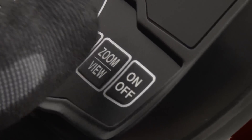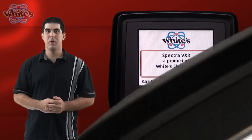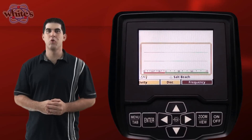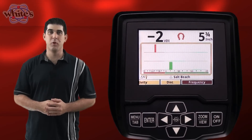Pressing the on/off button briefly displays the startup screen which also displays your battery voltage. You should make note of this every time you begin using the VX3. After a few seconds the screen goes straight into your normal search mode display. This is your main display screen and where you will spend most of your time.